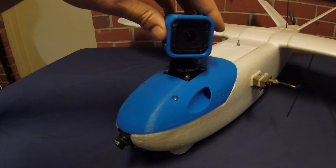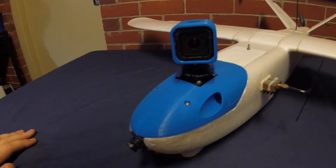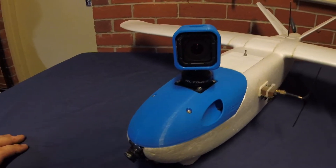Hey guys, a quick update on the roll and pan gimbal that I put together. Unfortunately it didn't work out too well. I did a few test flights and there were a few different problems.